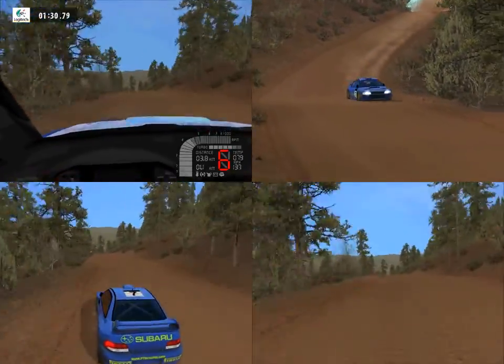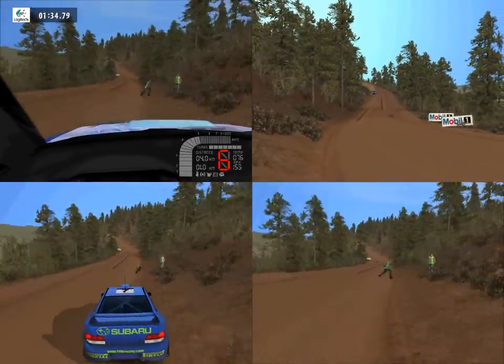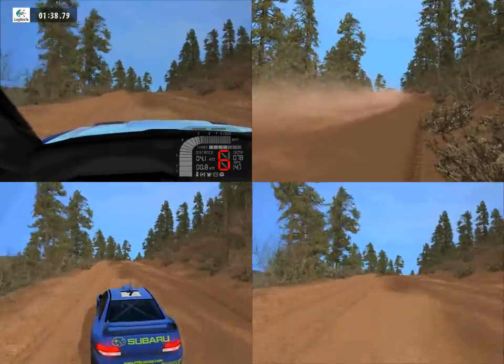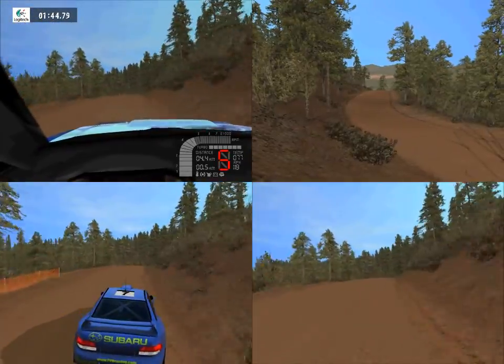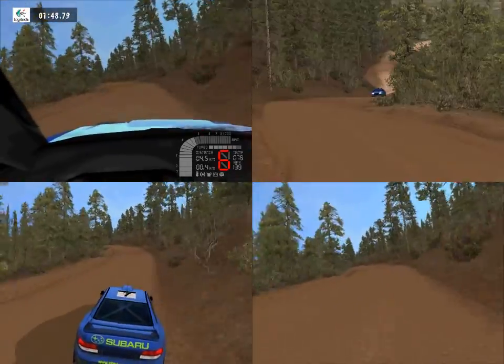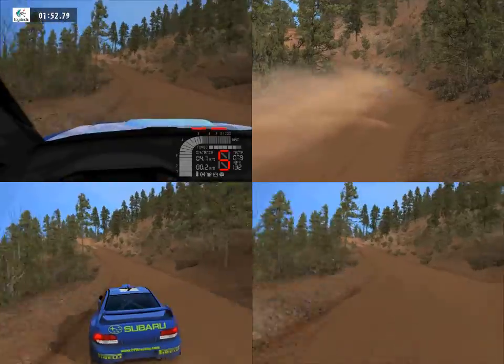Caution bump and lat left, 100. Over crest, into easy right, 70, fast right, 50, fast right, over crest, easy left, 50. Easy left, 50, easy left, over crest, lat left, 50, lat right, over crest, easy right, into.